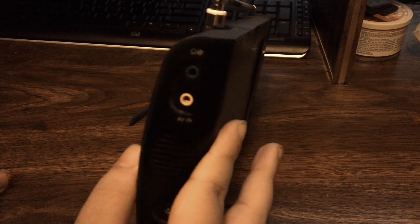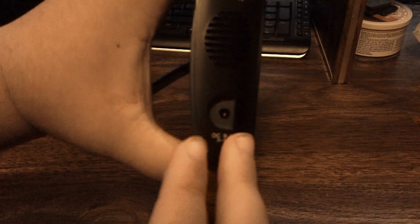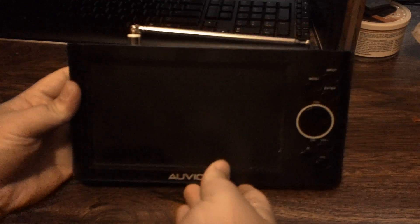And here you've got your DC-in. As mentioned, this is the rechargeable model with a sealed battery pack inside, so you do have to charge it. It takes around 3 to 4 hours to charge this TV up.